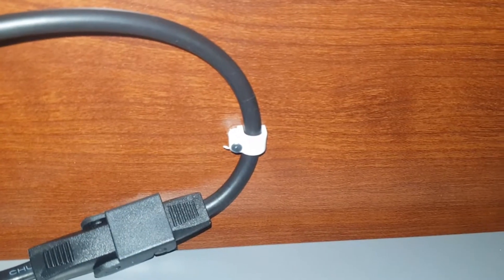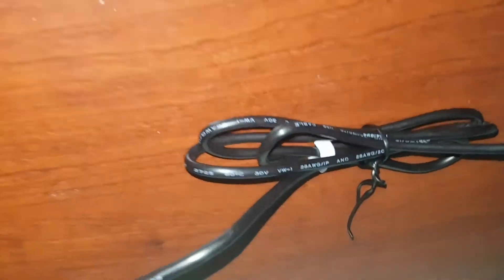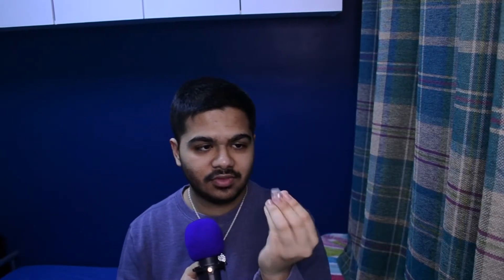Then we have some cable clips that you do need a hammer for. These have a nail on one side and just a plastic shell — they're six millimeters, available in a bunch of different sizes. You can also get cable clips with adhesive on the back, but these tend to fall off in my experience because the adhesive isn't very strong.